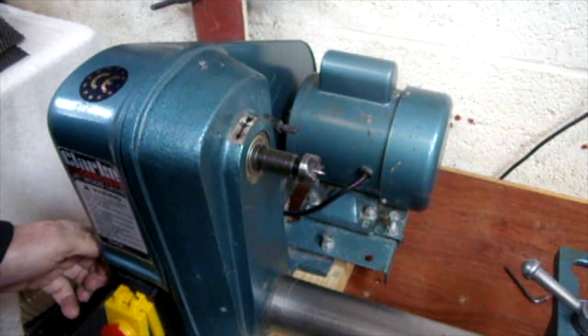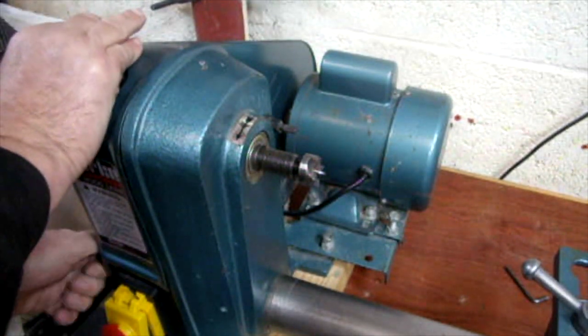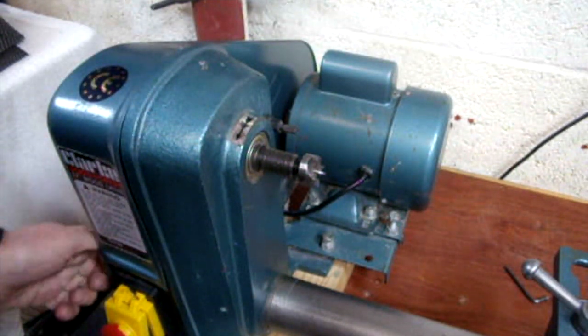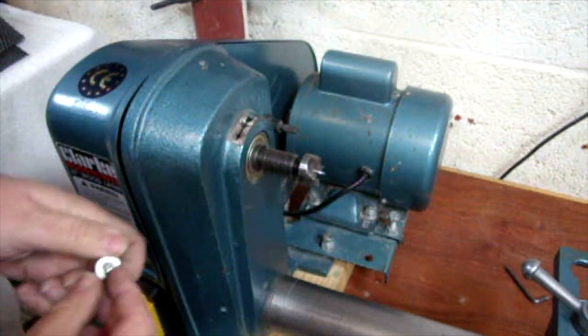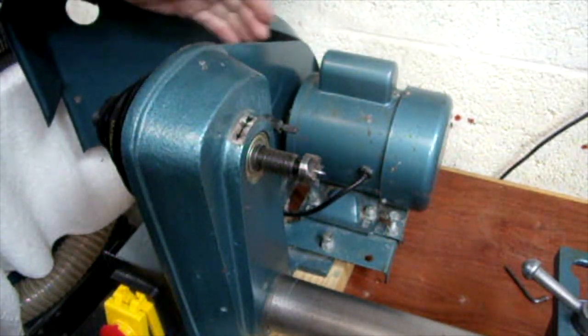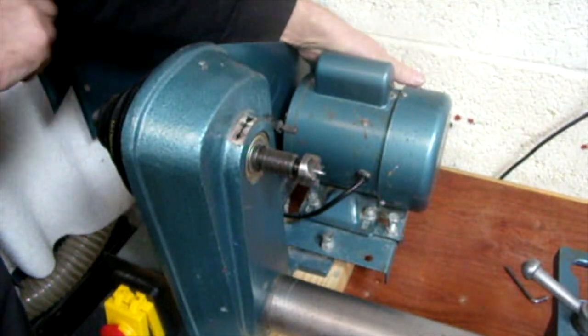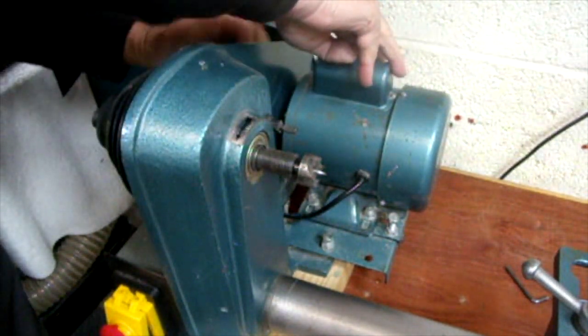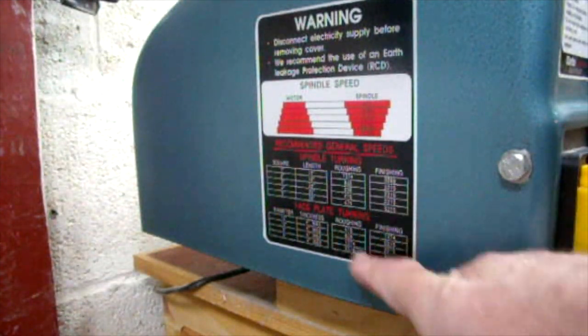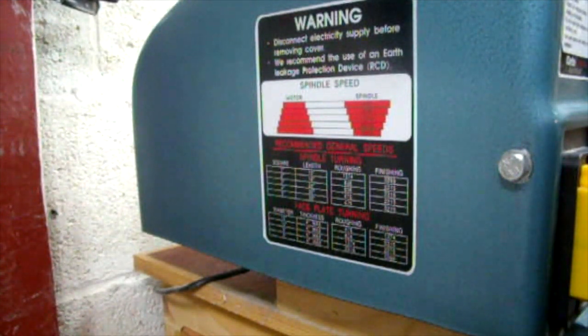In terms of changing the spindle speed, which is obviously done via the belt — you undo this little screw. There are no micro-switches on it, so you always make sure it's switched off. Then to change it, you basically pull the motor forward and slip your belt. The pulleys give you five speeds from 475 to 3260 RPM. It actually gives you some guidance down here in terms of which speed to use whilst you're either spindle turning or face plate turning.